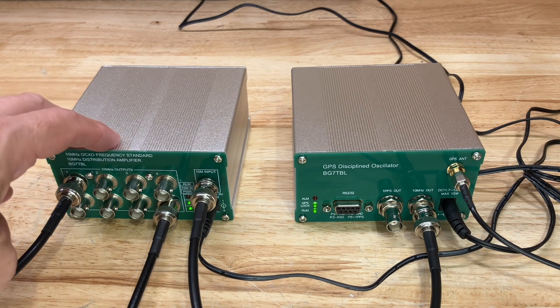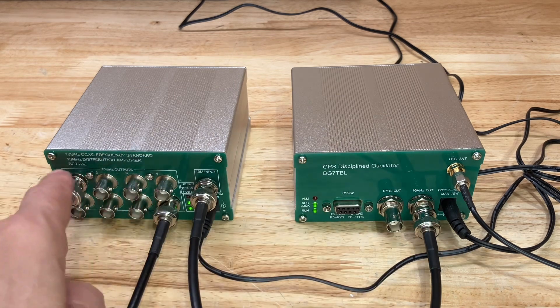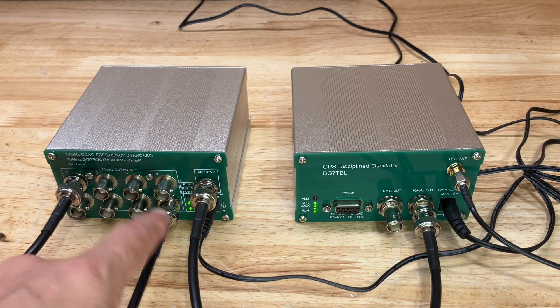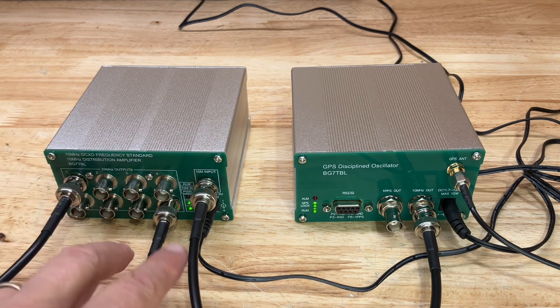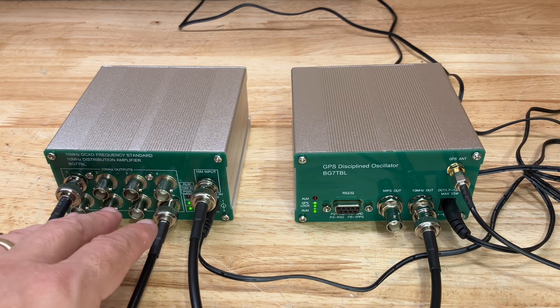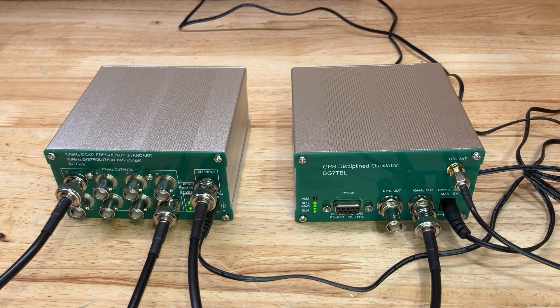The distribution amplifier takes the 10 MHz input from the GPSDO and has eight separate BNC outputs. So it's not really so much of an amplifier as it is a buffer that provides eight outputs. It can allow you to connect up to eight different instruments that take 10 MHz reference input to phase lock all your instruments together. It just so happens that I have at least eight instruments that I need to phase lock, so this will fit my needs perfectly.